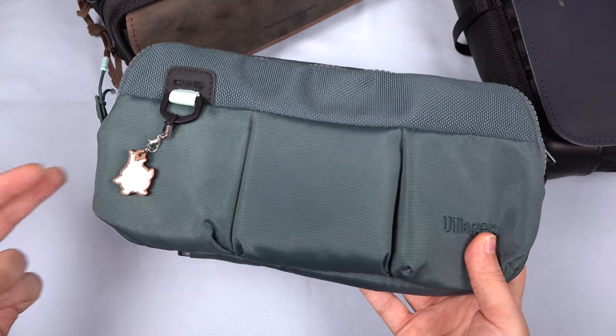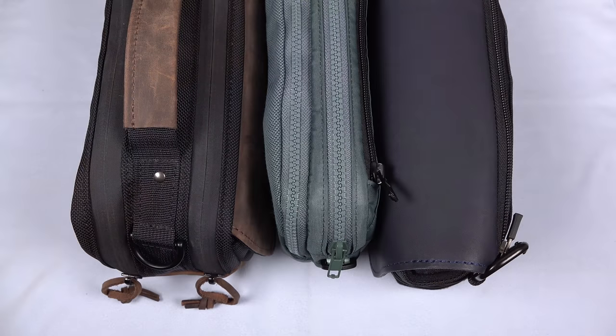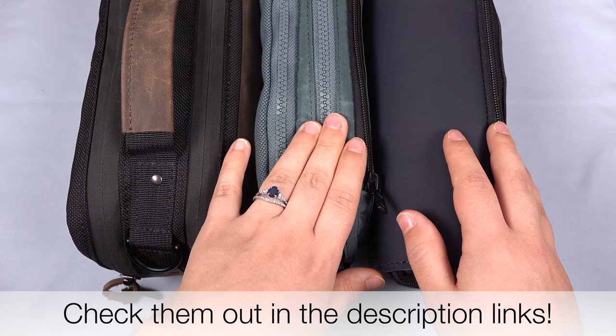Of these three, the Villager is the most compact and easy to carry, but I love all of them. I spent a lot of time trying to find the optimal setup here, and I really hope this video has been informative with the options that are out there. These do run expensive, although the Villager is the least expensive of them.